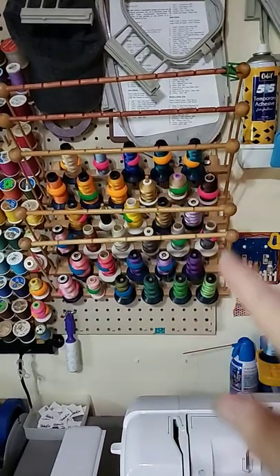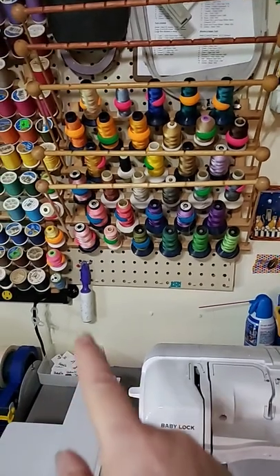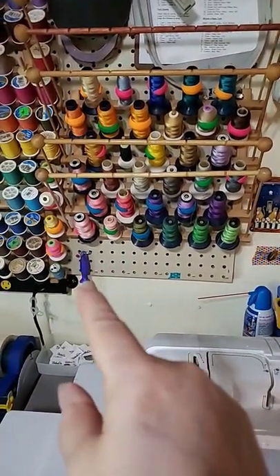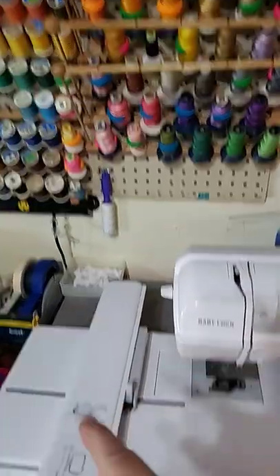Here's the main embroidery threads I use down here, and I'll put more hooks for scissors and such. Hook with the little sticky thing — there's labels too.